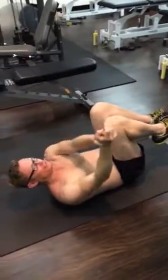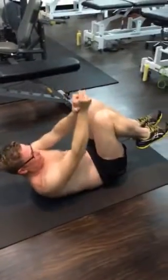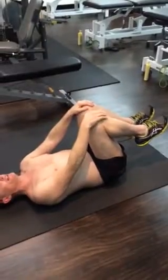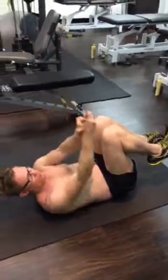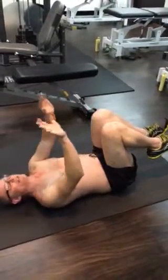Keep the chin tucked in so your neck doesn't get too sore. You're going to rotate your shoulders from left to right. Make sure your shoulders are staying off the ground. You'll go through and do 20 reps — one, two, three, four, five, six, seven, eight, nine, ten — up to 20, seven times.